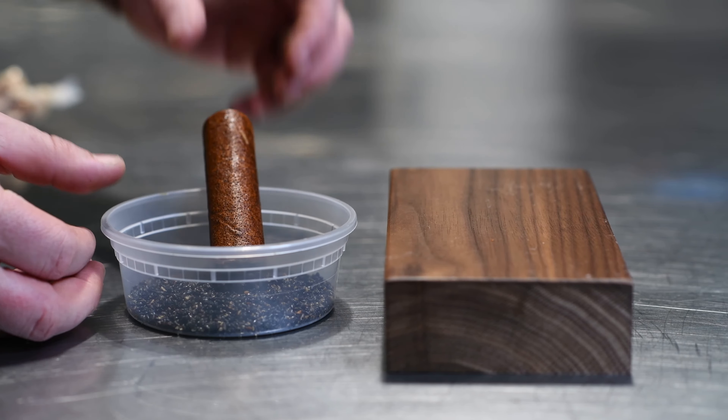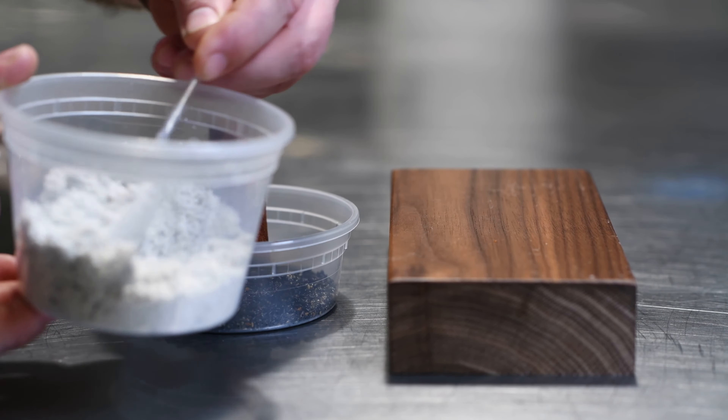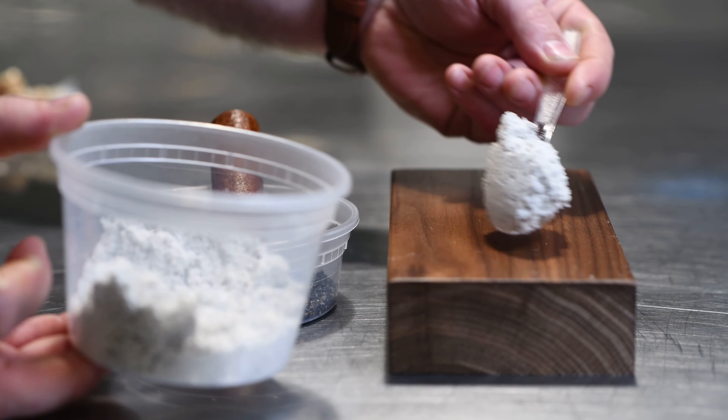The next thing is I make a black sesame praline. It really kind of gives a sweet, salty aspect to the first initial bite.